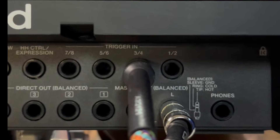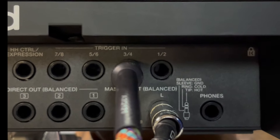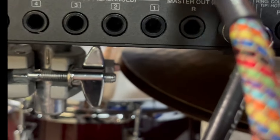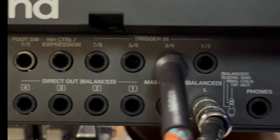So as you can see here in the back where it says trigger in, you have four inputs. For some reason my first trigger input is not working, so I'm using the second one — inputs three and four. Not sure why the first one's not working, but in this video I'll be using the second input.